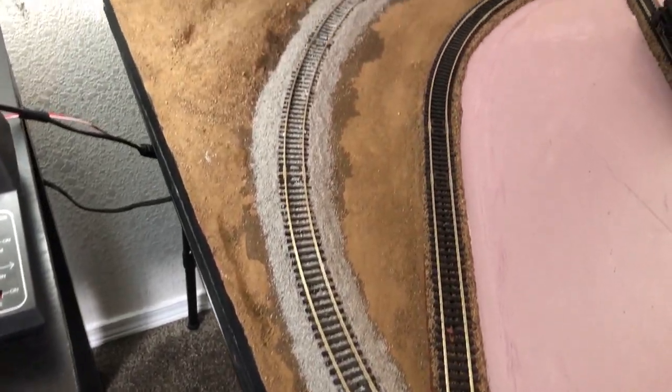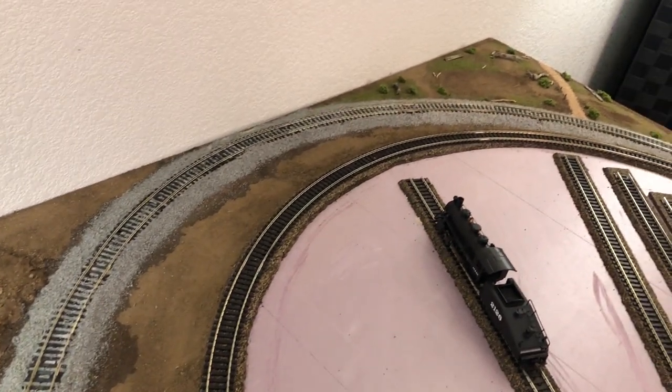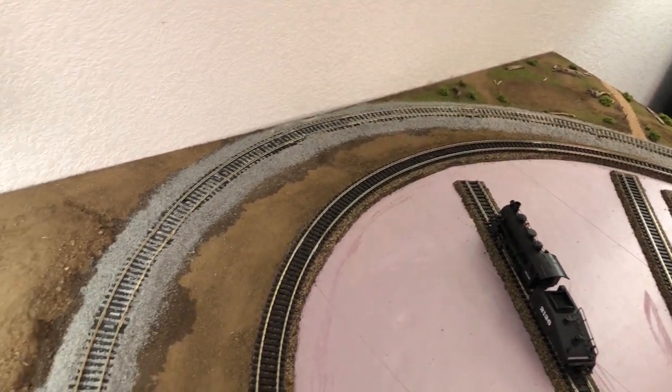Here it is all glued up. It does take about 12 to 18 hours to dry, and it goes a lot faster if you use a fan.